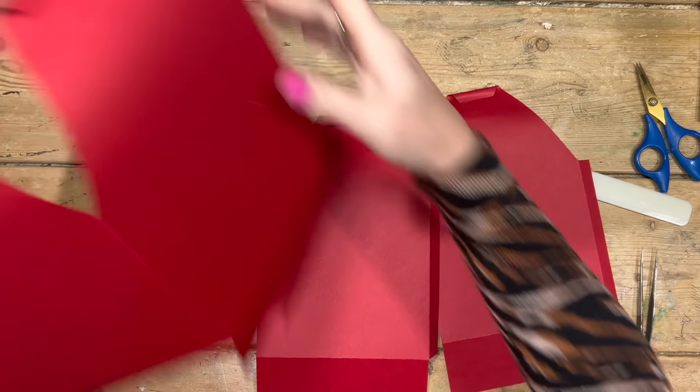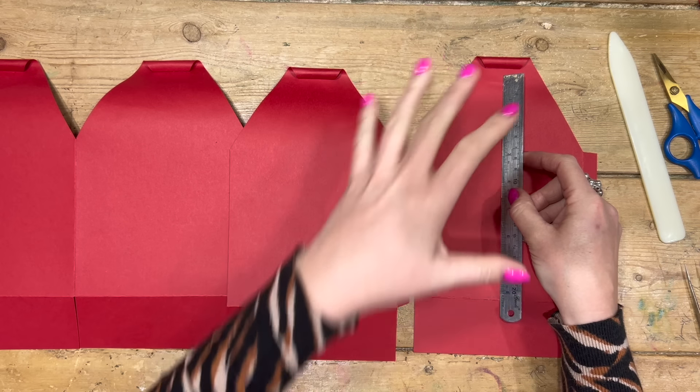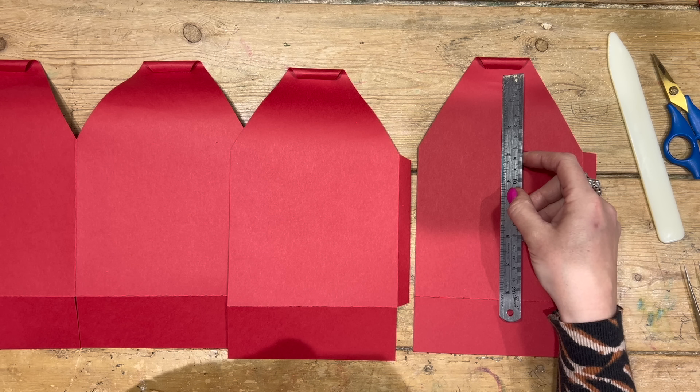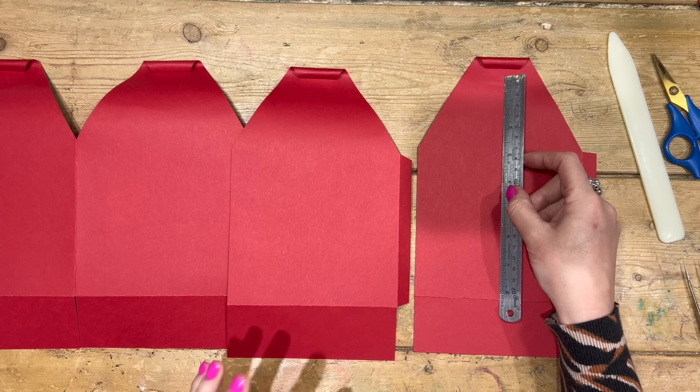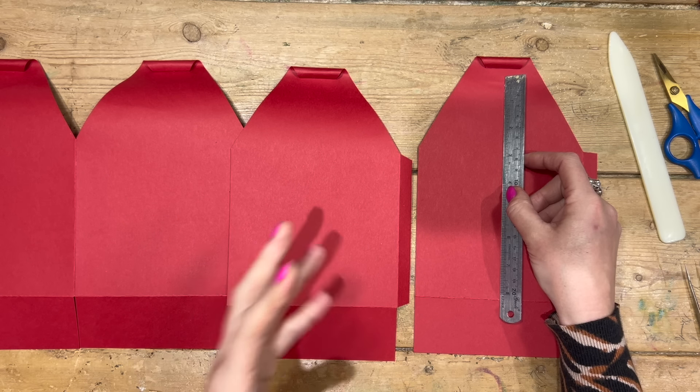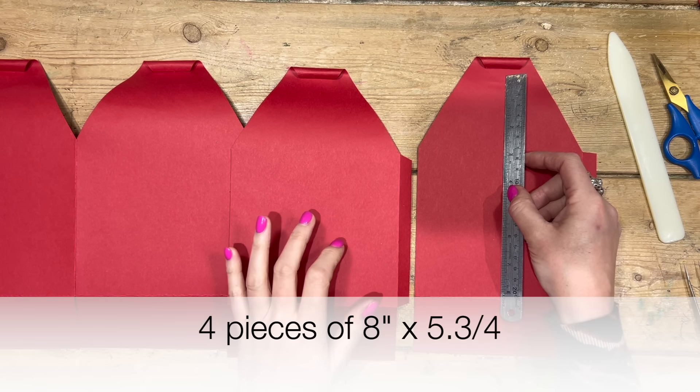Next we want to decorate them. There are a few ways to do this - you may not want to decorate at all, they're going to look lovely as is. I've got these big bows I was playing around with - I might just have a big bow at the top with the ribbon. Then I thought it'd be nice to have an embossed detail. You could also use pattern paper, or cut four pieces that are five and three-quarter by five and a quarter to fit within the bottom part. I'm going to emboss with my festive tartan embossing folder in the same red cardstock. I'm going to cut four pieces that are eight by five and three-quarters.